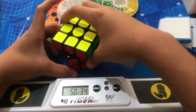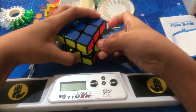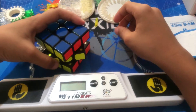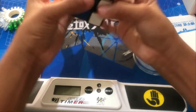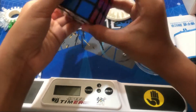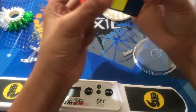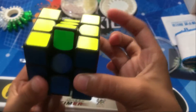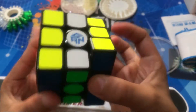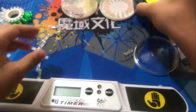Let's change out the magnets. Whoa! These are the weaker magnets, I think. Yeah, I'll keep it like this.